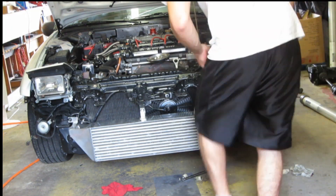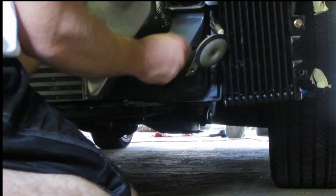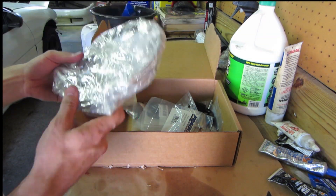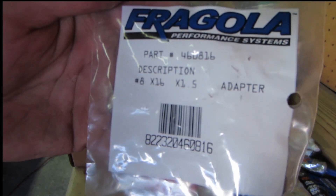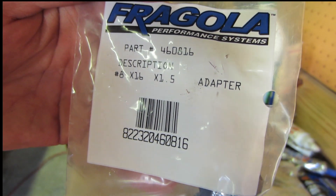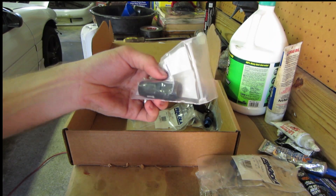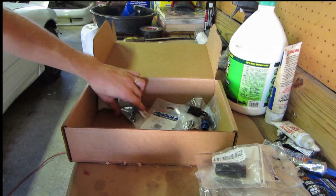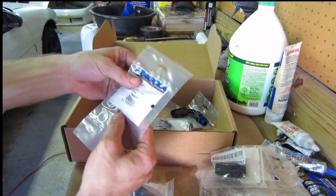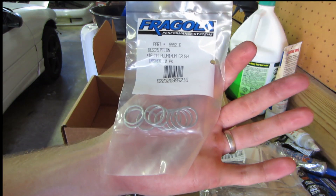We've got six feet of hose here, and four of these 8x16x1.5 banjo bolt adapters — that's the adapter you'll need for the oil filter housing and oil filter if you're using the stock pieces. We have two straight fittings that we'll be using off of the oil filter housing, and then two 90-degree fittings that we'll be using off the oil cooler itself. We've also got some aluminum number 16 crush washers — you can use copper ones as well.